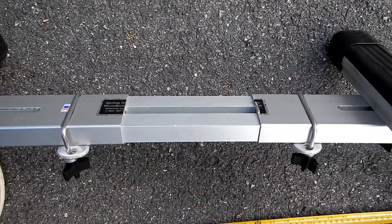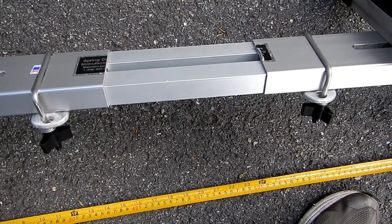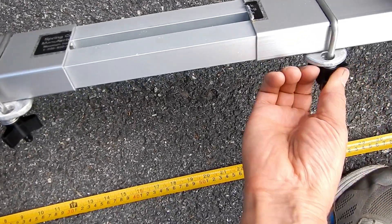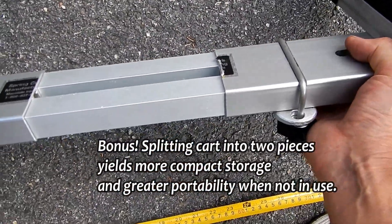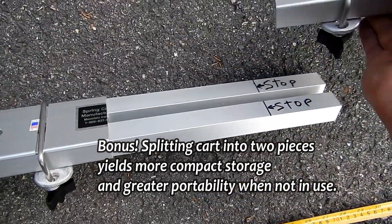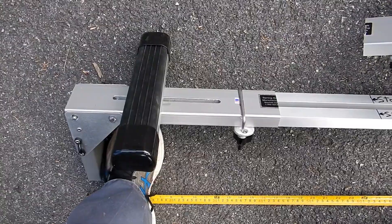Another benefit of having this modification done is it now fits more easily into a small carry bag, because you can take the two halves completely apart and these splicing pieces can lay in the bag separately. If I loosen this up — okay, now that half is completely off, and I could do the same to the other side.